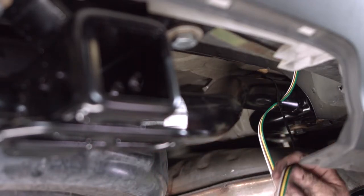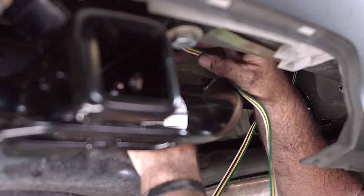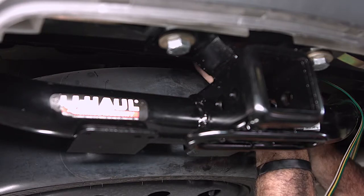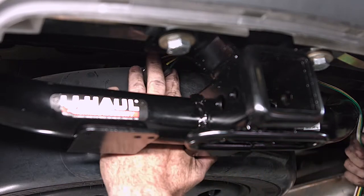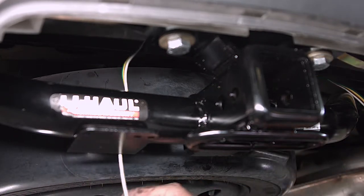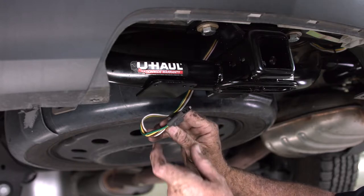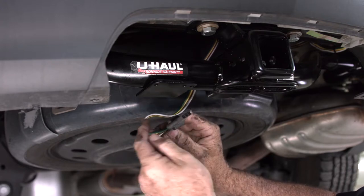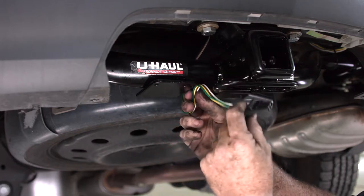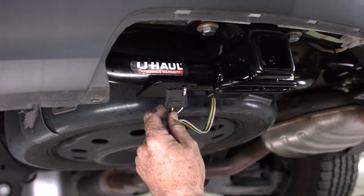Now we'll continue to route the 4-flat wiring. Right above the spare tire there's a cavity here with an opening, and it's going to come right out next to the bumper beam and next to our wiring bracket. So our 4-flat ends up right about here. It's always a good idea to spend a few extra bucks to get a wiring bracket mounted in this area. Wrapping the wiring harness around the tow loop or around the hitch just doesn't look good, so spend a few extra bucks and get the mounting bracket — it mounts pretty simply.